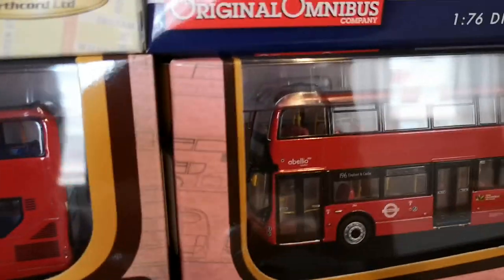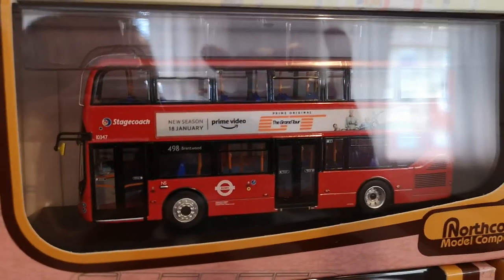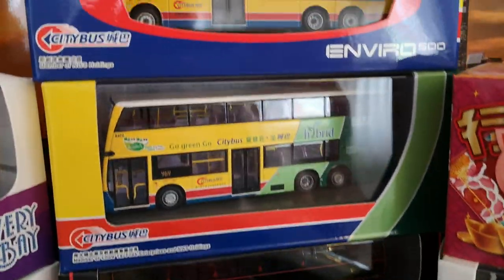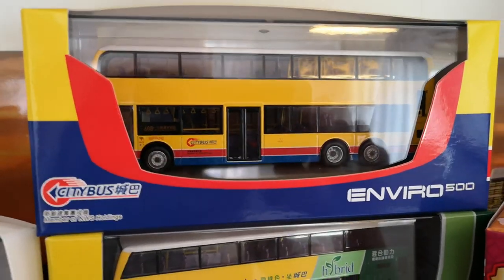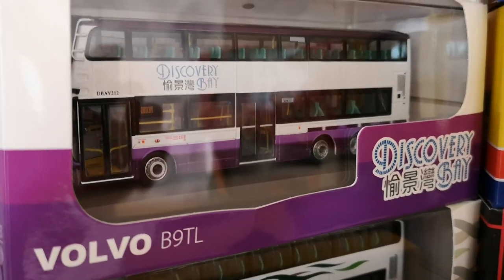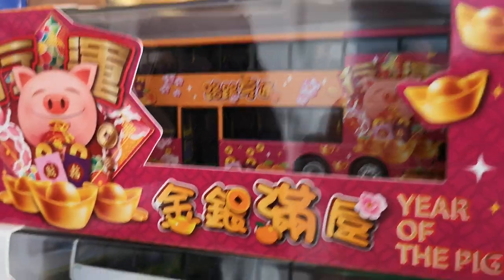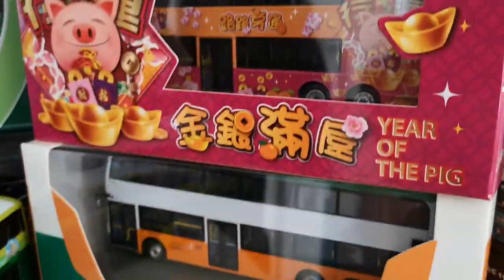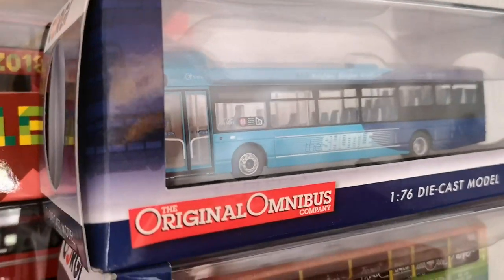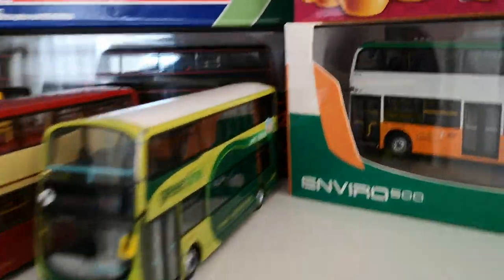I've also got the Abelio London one, which is here, and I've put some advertisements on the Stagecoach London one. On the Hong Kong bus front, we've got a new bus here — the Enviro 500 — and Discovery Bay down here, which is a Volvo B9 one as well. We've got the New World First bus, an Enviro 500 during the Year of the Pig, which goes with that one there — I think it's the same type of bus. And we've also got this one here which is a Corgi model. So that's really what has come on the bus front.